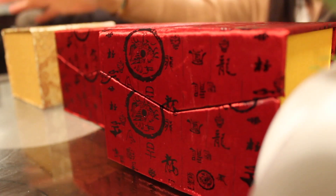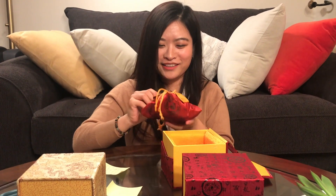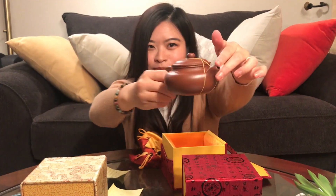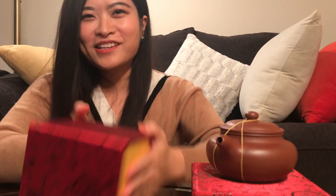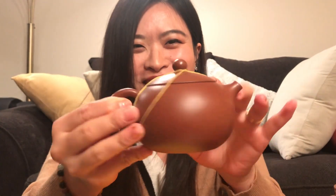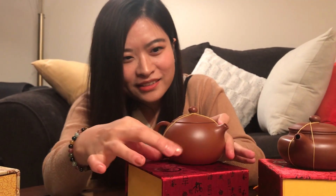Wow, these boxes are very exquisite — kind of fabric boxes. My friend is very cute; she wrote some notes about the package. This first one is a fangu hu. Fangu hu are usually very flat and not very tall. The second one is the xi shi hu — look at it, it's so cute! It has a very round belly. Xi Shi is a very famous beauty in traditional Chinese culture, and there are some stories behind this teapot shape that we'll talk about more next time.